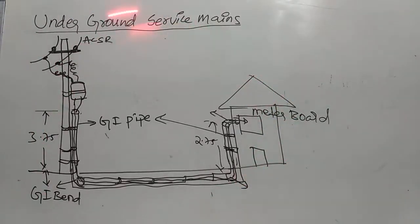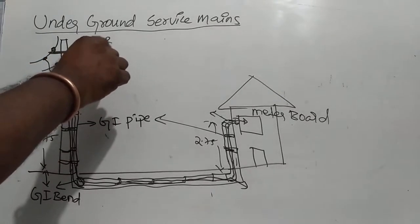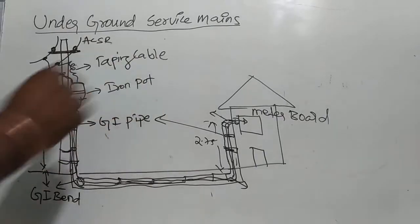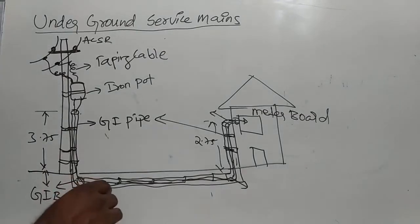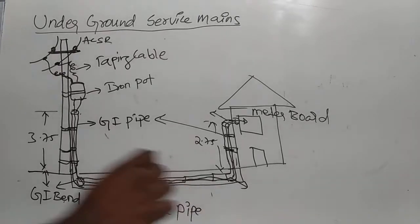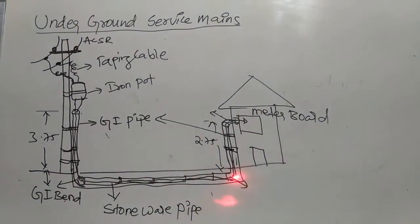This is the diagram for underground service mains. It has been given from the electrical pole. This is the underground service mains. This is called tapping cable. This is the iron pot or pot head. This is GI pipe. This is GI bend. This is stoneware pipe. This is GI bend. This is GI pipe. Here are clamps. This is meter pot.